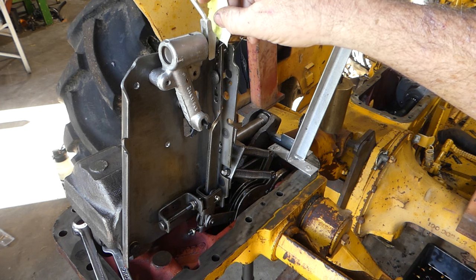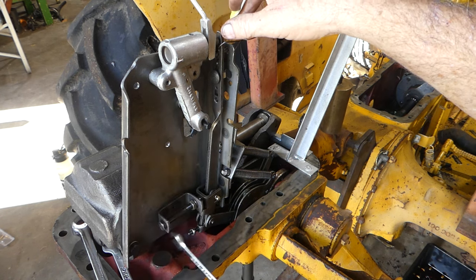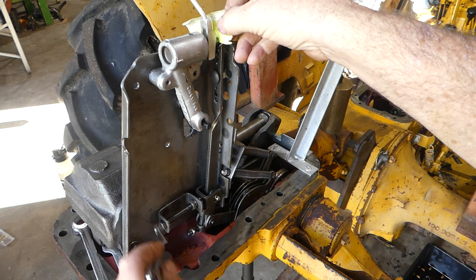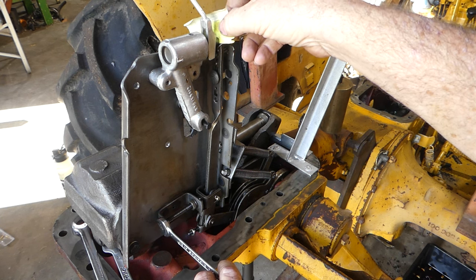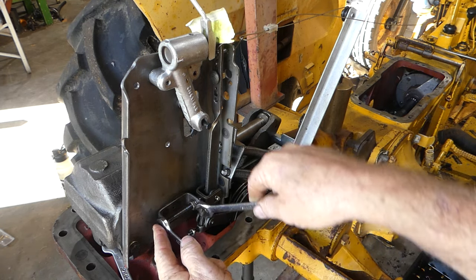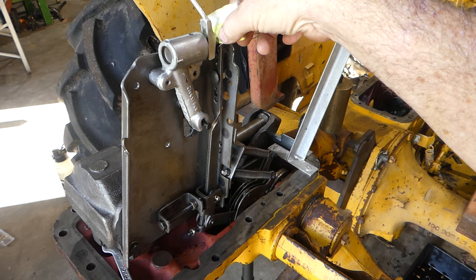You can see as we adjust this upward the gap gets bigger, and as we come down the gap gets smaller. They say two to four — now a piece of paper, this is a bit of a sticky note. All we need to do is keep turning that and you can just see it's just grabbing it there. We hold that in position and lock it up, then work it in there — it barely holds on.